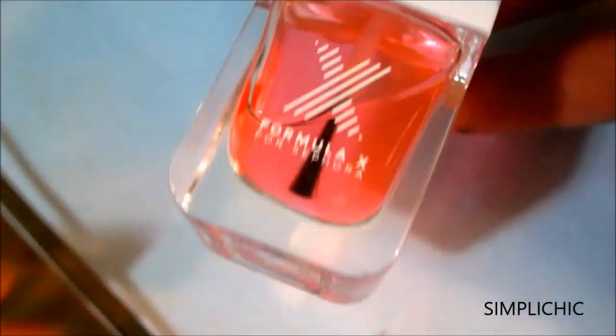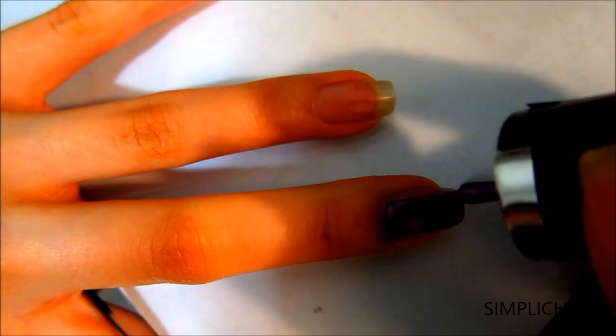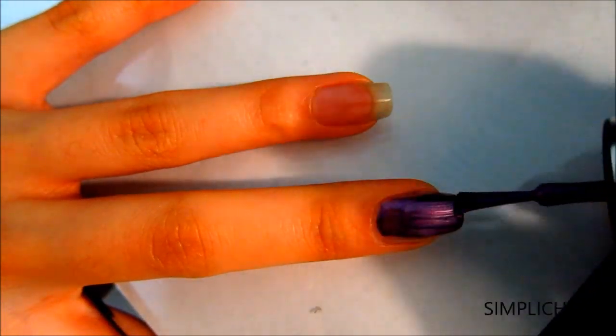First I'm taking a base coat by Formula X and applying it all over my nails and allowing it to dry. Then following up with a metallic purple color. You want to apply one coat and let it dry completely before approaching the next step.